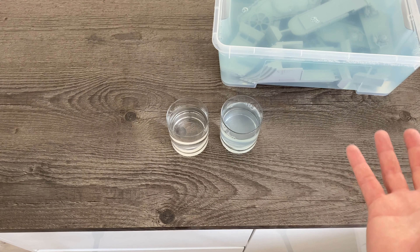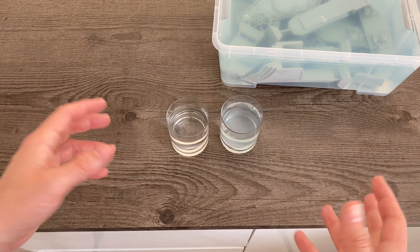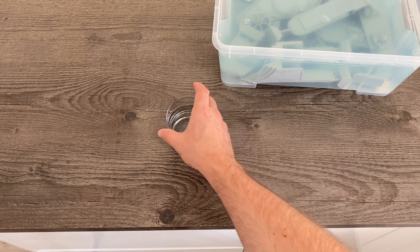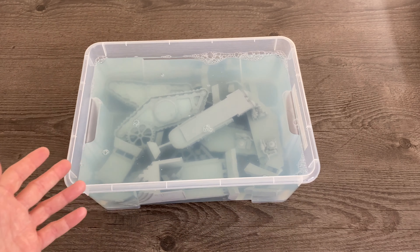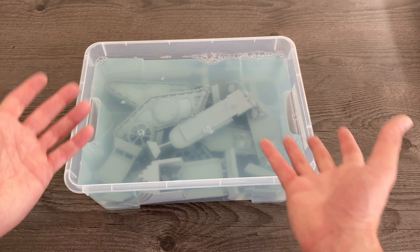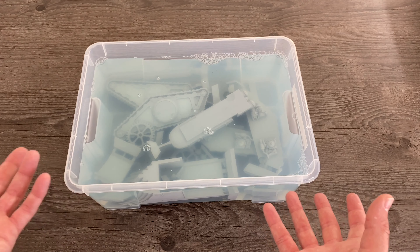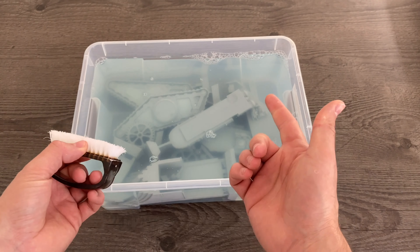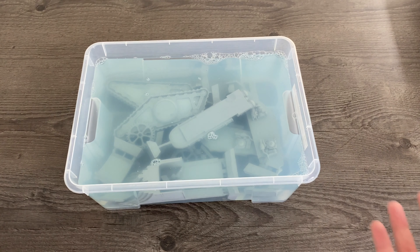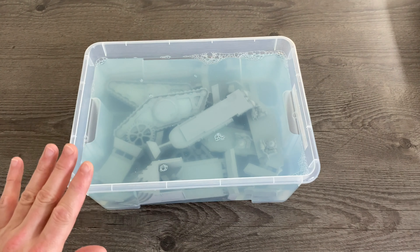That cloudiness is the dissolved release agent that the detergent has removed from the resin parts. Once you've done your washing process and you come out with something like this, you know it's basically worked. Now we need to get some clean water and simply scrub the parts off in the sink — it doesn't need to be warm, though a little warm is fine for comfort. Use the same scrubbing brush to clean off all the detergent, then lay the parts out to dry.